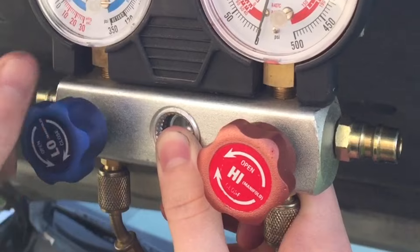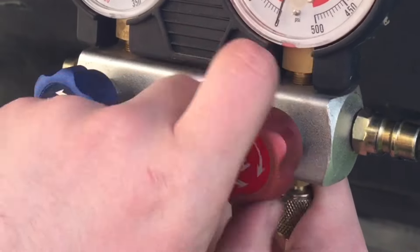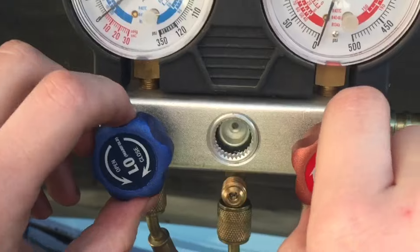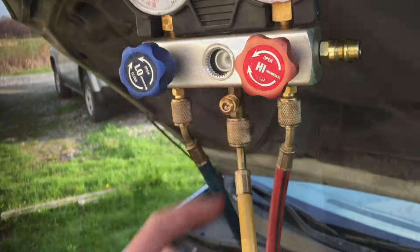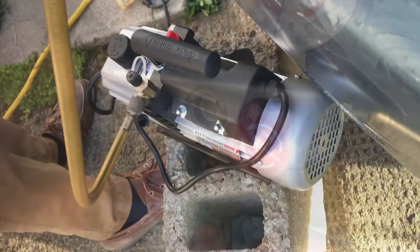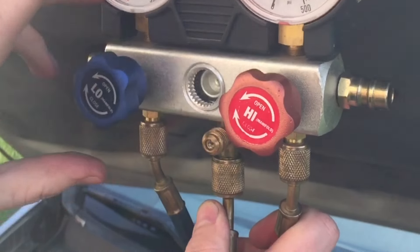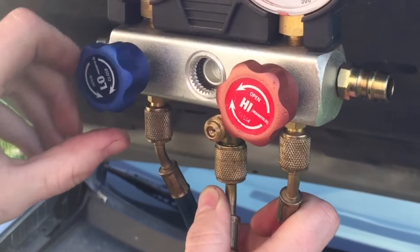If I open this up, you don't hear anything hiss out. They're both at zero, so the system is completely equalized. Make sure both the high and low sides are closed. The yellow hose, we're going to connect to a vacuum pump — it goes up here to the center of the manifold gauges. Turn on the vacuum pump to start sucking a vacuum. Now we'll open both sides of the gauges, and when you do that, you'll hear the pump bog down and it starts to pull vacuum.